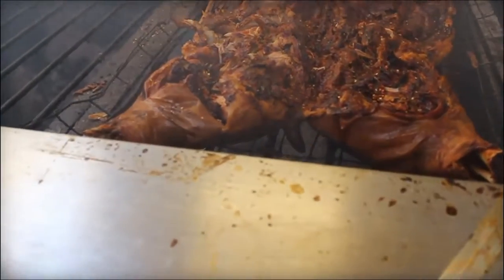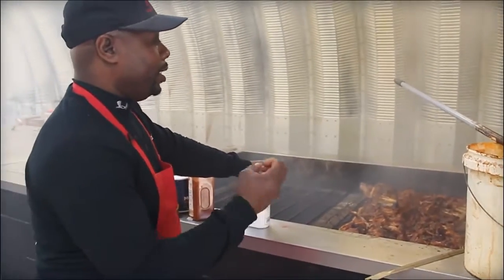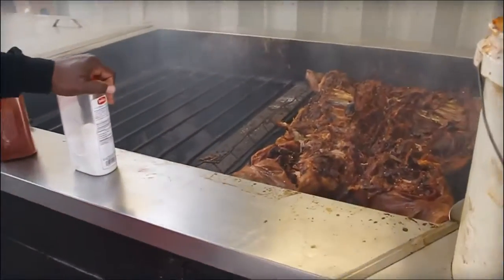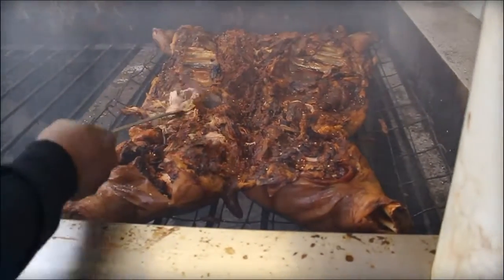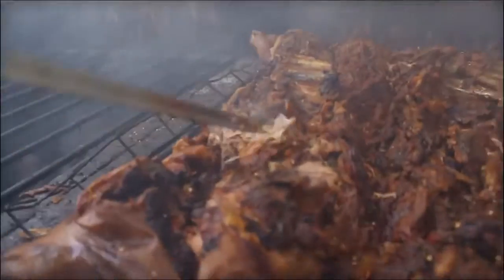Where does it go from here? We'll add a little bit more seasoning to this, then pull it, put it in pans, portion it up, and serve it. Everything is pulled by hand — that's why we like to keep it tender, moist, and juicy so you can just grab it with no problem.